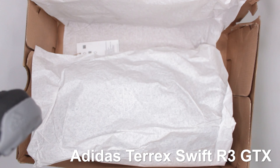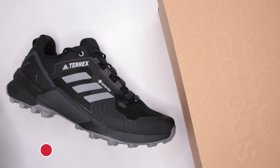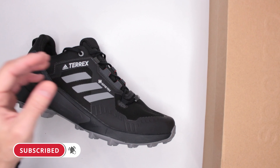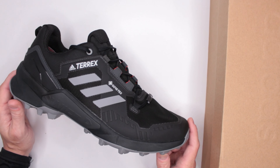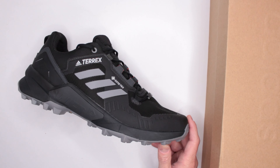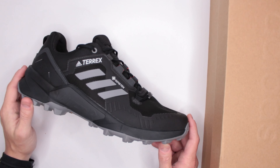R3 GTX. Now I have reviewed the R2 version on this channel — if you're interested, check out that review. I have to say I was really, really impressed. Can the R3 be any better? Well, let's find out in this review. Currently $128 to $130 on Amazon — the link is in the description below.